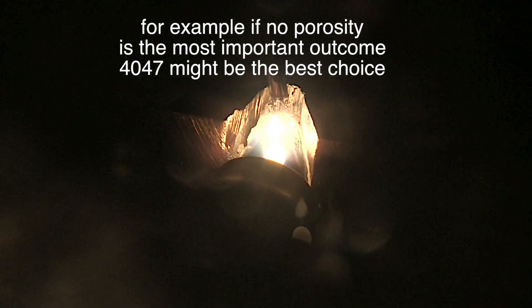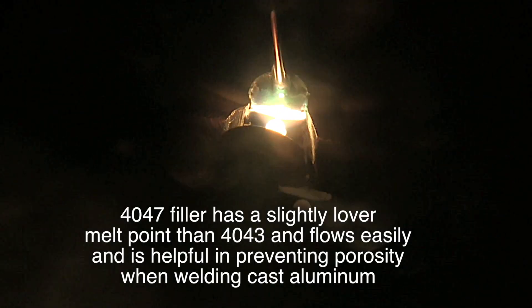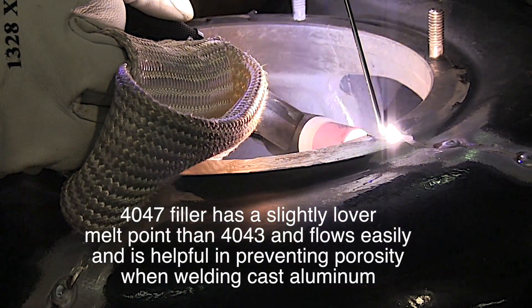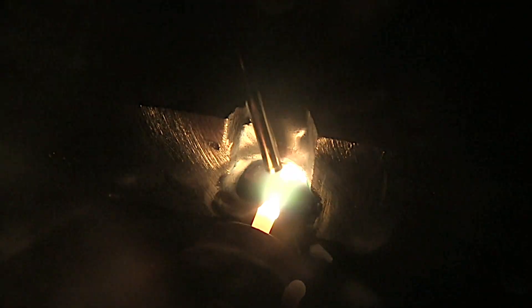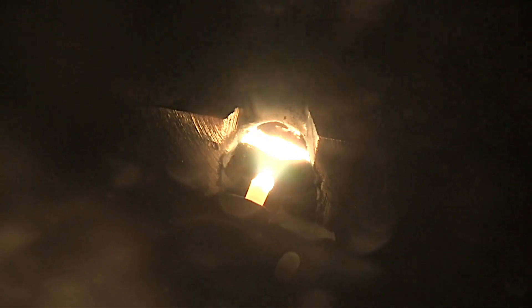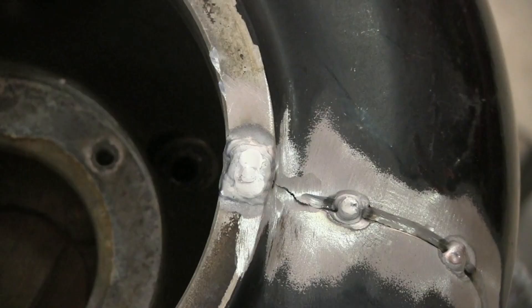Cast aluminum comes in several different alloys, but one of the most common is 356. There are also 355, 357, and a host of other casting alloys. The filler metal you use depends on your most wanted outcome, and for castings that's often eliminating porosity — so 4047 usually helps there. 4047 is actually considered a brazing rod because it melts at a slightly lower temperature than the base metal, just a couple hundred degrees. That's enough to make it wet out really well, use a little less heat, so you don't have to penetrate the base metal or draw out oil that might be soaked into a casting. 4047 is a really good filler metal to have on hand for cast aluminum.